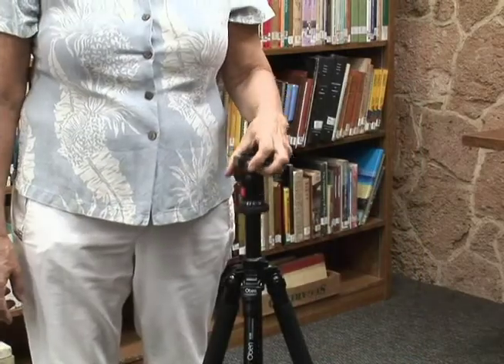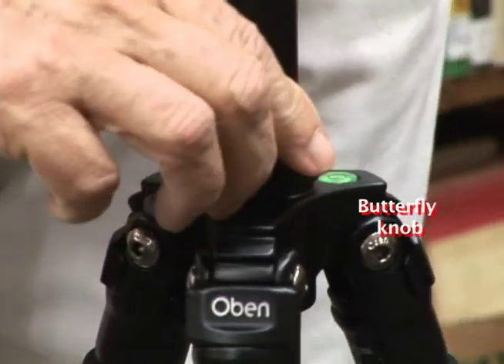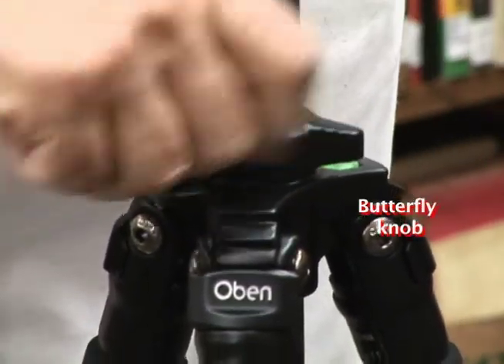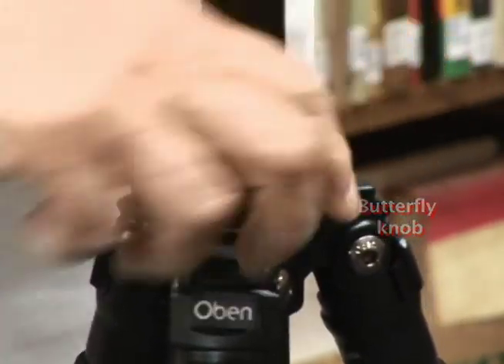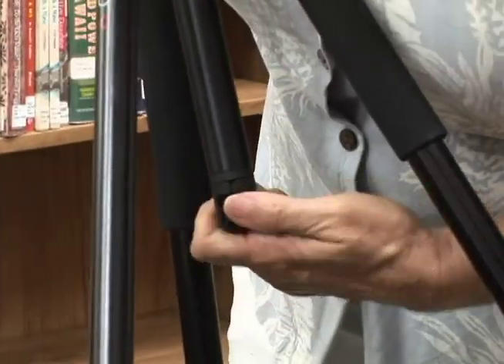This is the center column, which can be adjusted. You can either turn it to the left to loosen it. When you find the spot you want, you turn it to the right to tighten it. You can use that center area to hang maybe a backpack or something like that to weight your tripod down.